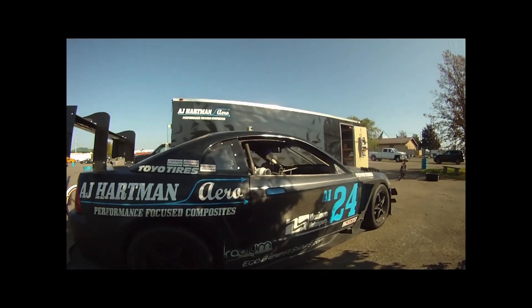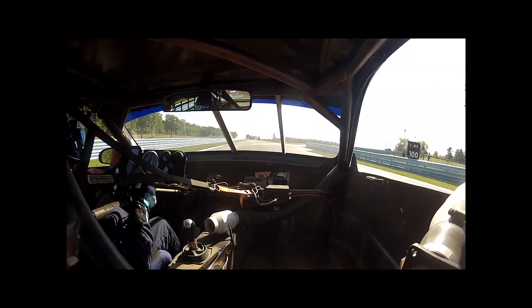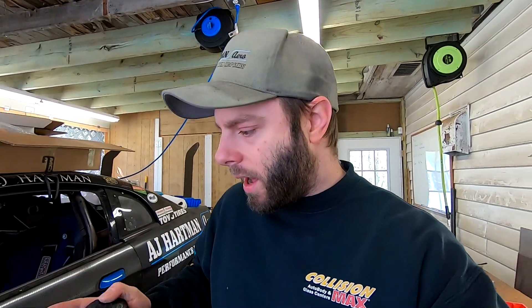There are links to a video going over this splitter in more depth and one going over how we made the splitter itself, so definitely check those out. First thing I need to do is slide under there and take some measurements. I'm going to make it slightly oversized left to right, and you'll see why later in the video. I want to get it pretty close front to rear. I'm also going to do something a little interesting with a multi-thickness core.